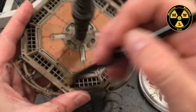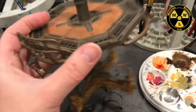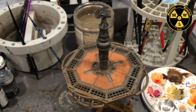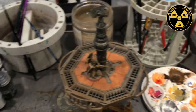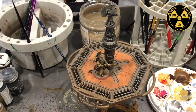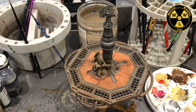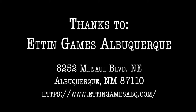Let's see what it looks like with our little sand people there. Looks good! Thank you for joining us at Miniature Wargaming Labs, and we'll see you next time.